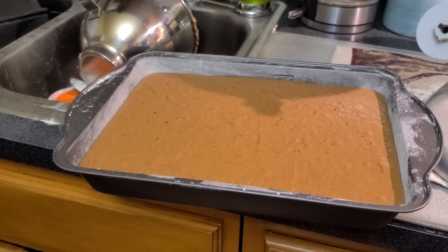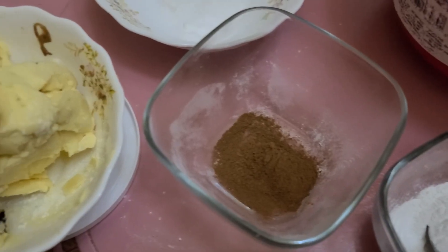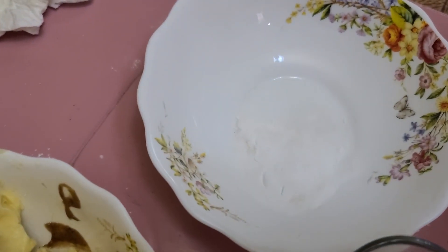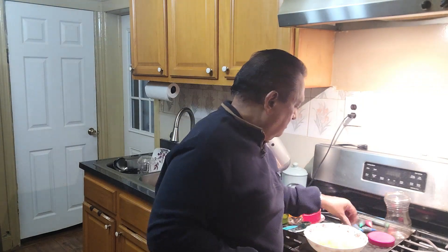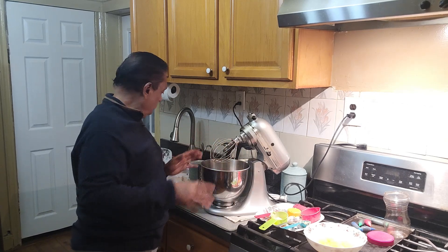Alright guys, so we're starting the sponge cake. Let me show you the ingredients: four cups of flour, two tablespoons of baking powder, one teaspoon of cinnamon, one teaspoon of nutmeg, one teaspoon of cornstarch, a cup and a quarter of butter, and six eggs. For the sponge cake I also have some coloring — green and red — so I'm going to drop a couple of drops inside to give it a little Christmas color and fancy decoration.